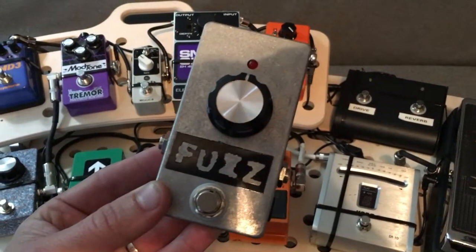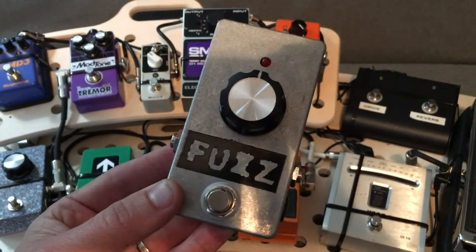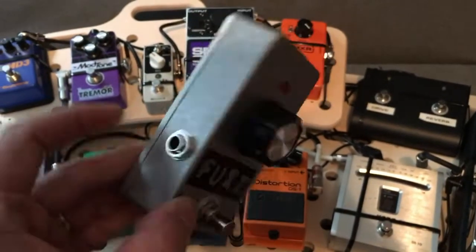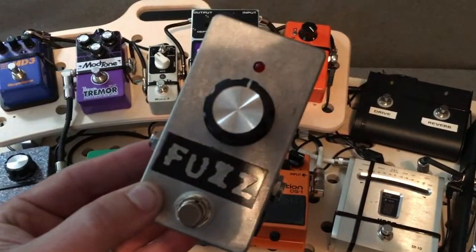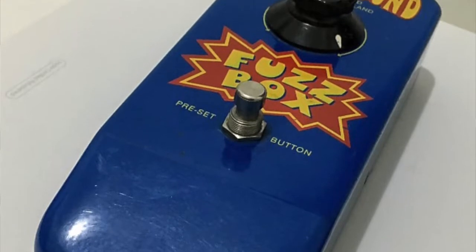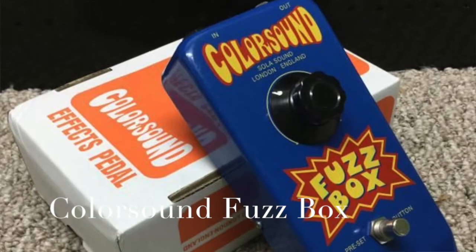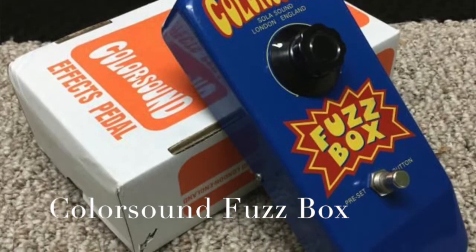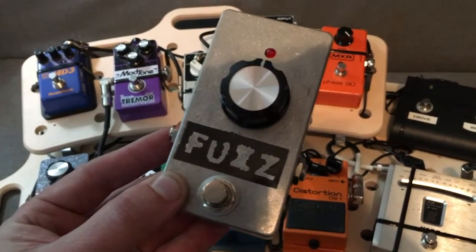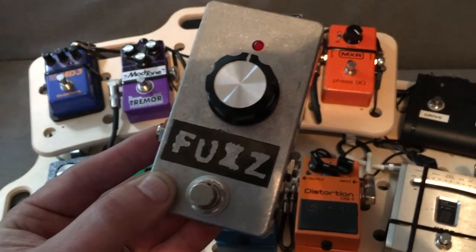I remember the 1990s, learning to play guitar. I went to a shop and they had a cabinet of pedals, and I was getting to the point where I needed to learn about pedals. I remember this pedal — it was blue, had a funny shape, and a font that looked like a carnival. It said 'fuzz box.' It didn't have an LED, didn't have an AC jack — just a footswitch, one knob, and in and out jacks. It was big and ugly.